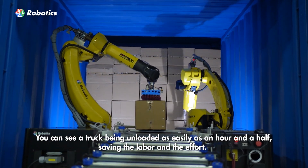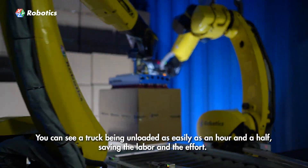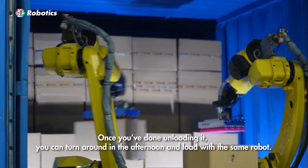You can see a truck being unloaded — it easily does it in an hour and a half, so it saves the labor and the effort of unloading a trailer. And then once you're done unloading, you can turn around in the afternoon and load with the same two robots.